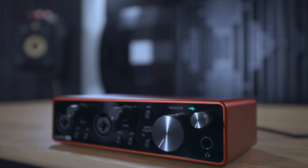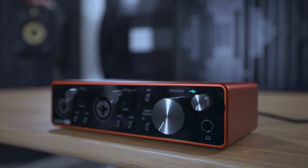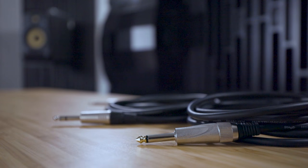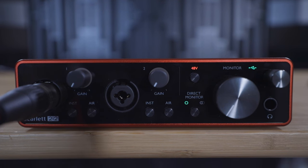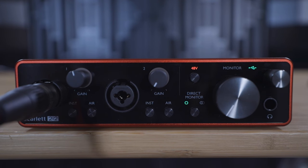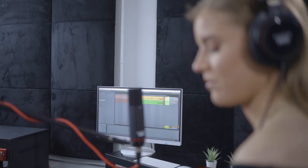So you want to record microphones and instruments using your new Scarlett. In this video I'm going to show you how to connect both microphones and instruments to the Scarlett, set the recording level, and set up your monitoring so that you can hear your performance with no delay. Then in the next video I'll show you how to record in your chosen software. Feel free to pause this video when you need to follow the steps being shown on screen.